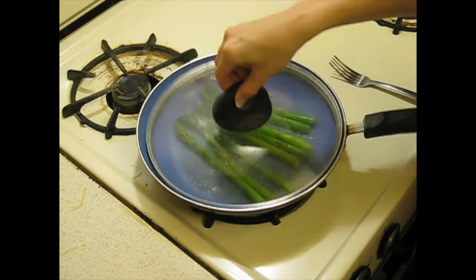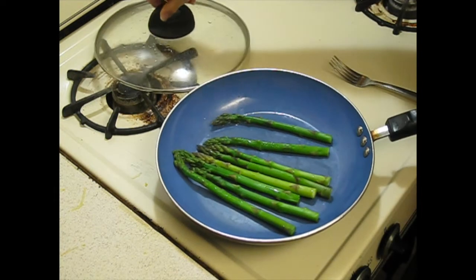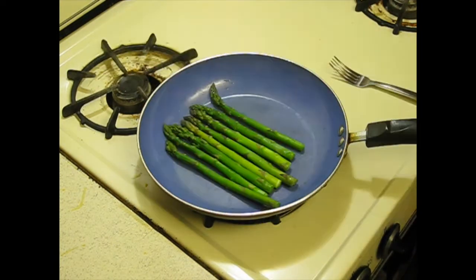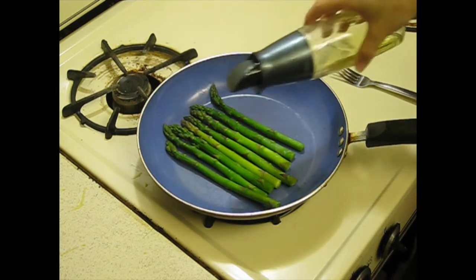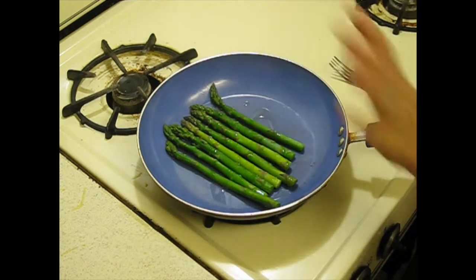I'm actually going to go over to the sink and drain the water, and I'm going to put it back on the stove. I'm just going to let the water dry up a little bit there, then turn down the heat to a low-medium, and I'm going to add a little bit of oil. I use grapeseed oil because olive oil is not good in high temperatures, and this is high-ish.